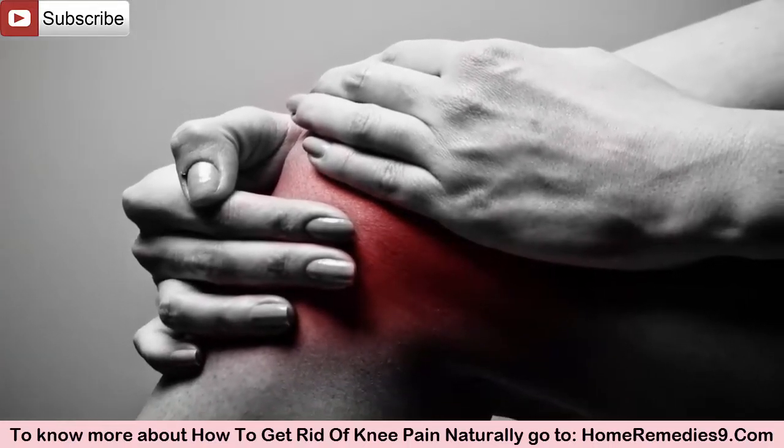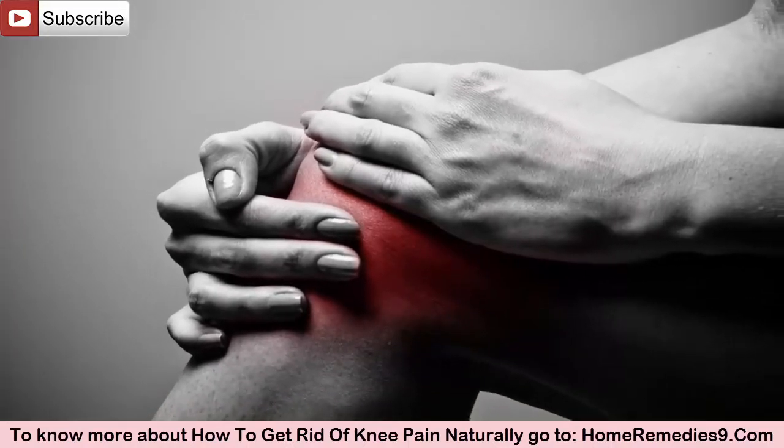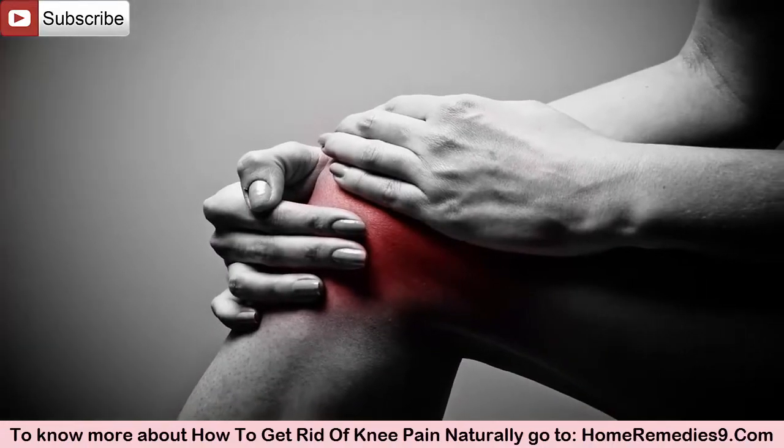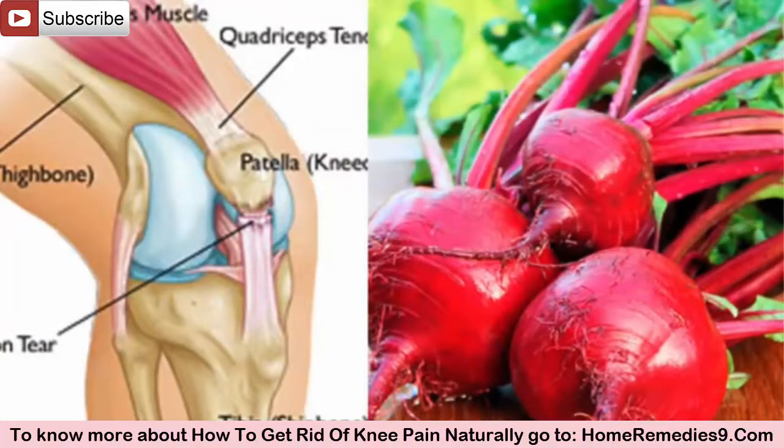Preparation: The preparation is very simple. You just have to mix all the ingredients in a bowl and then store it in a glass jar.